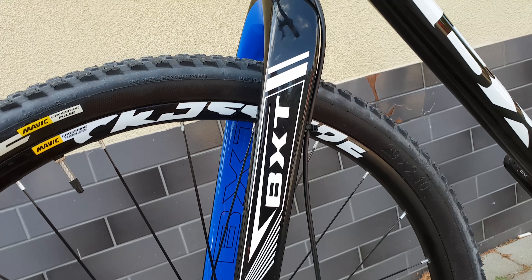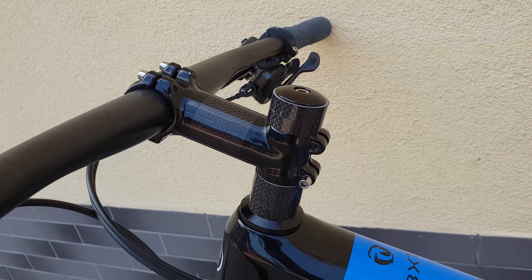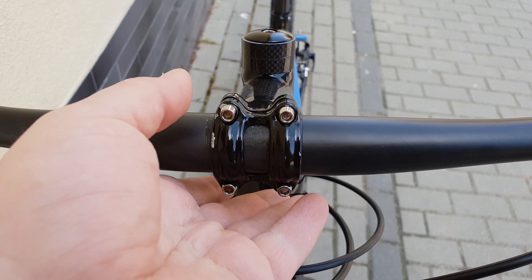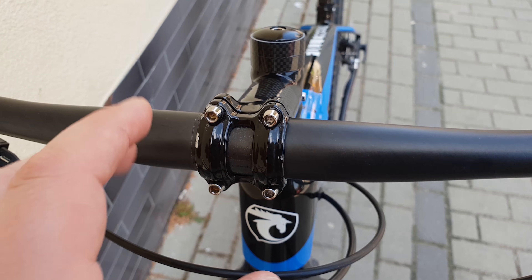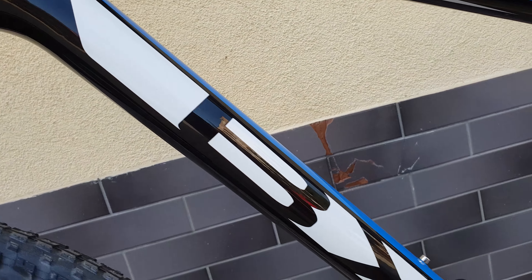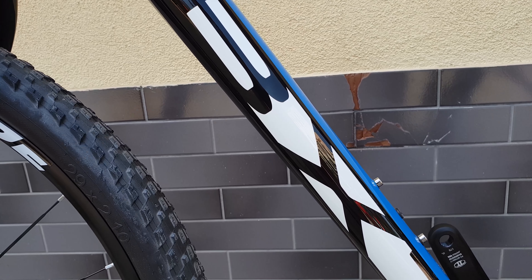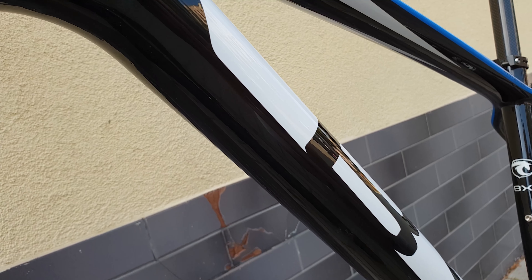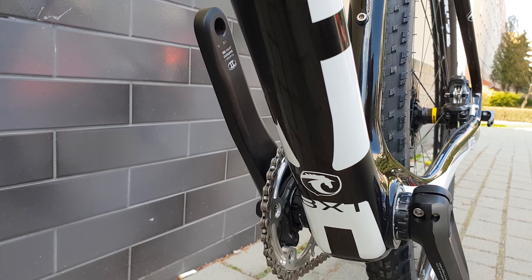Everything on the bike is brand new. The stem has a few scratches — I think I'll replace it with a different one. You can see the BXT logo on the sides of the stem. There's nothing under the frame — completely clean underneath.